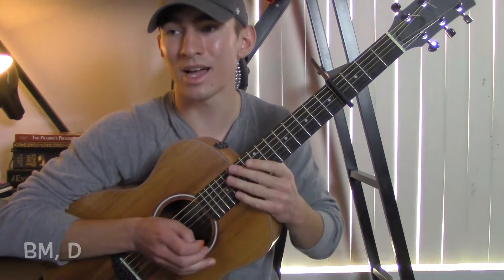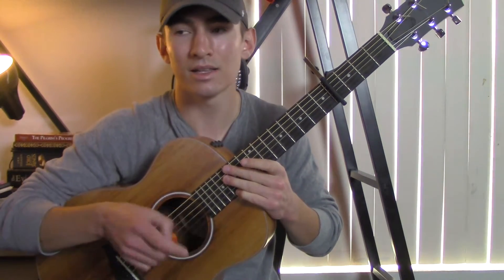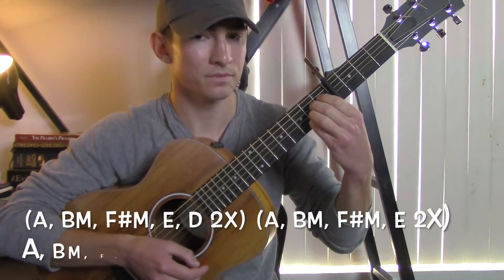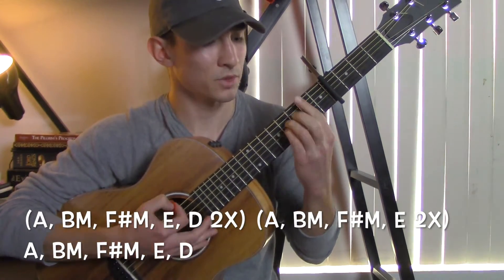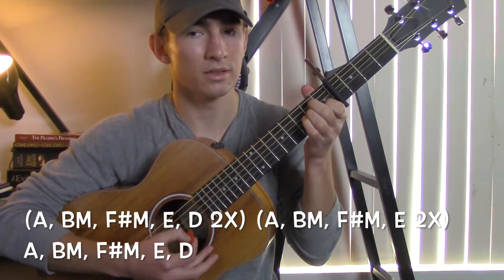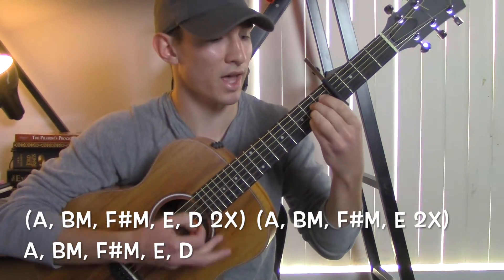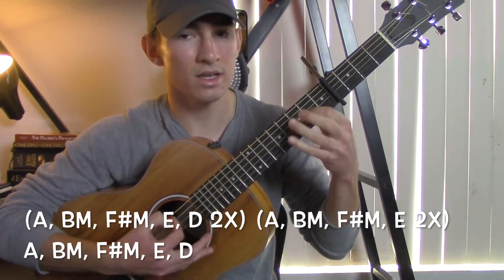And then the chords for the chorus — it's going to start with an A, to a B minor, to an F sharp minor, to an E, and then you're going to play a D, and you're going to do that twice. So: A, B minor, F sharp minor, E, D.